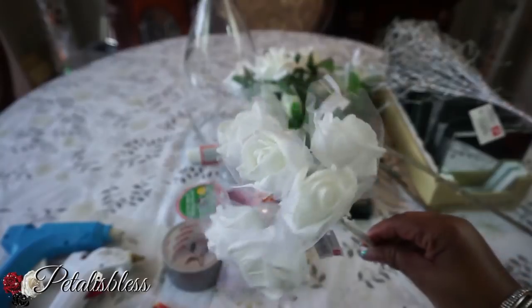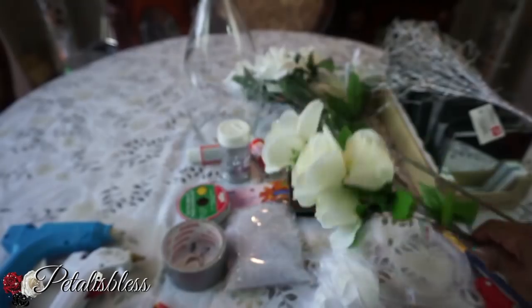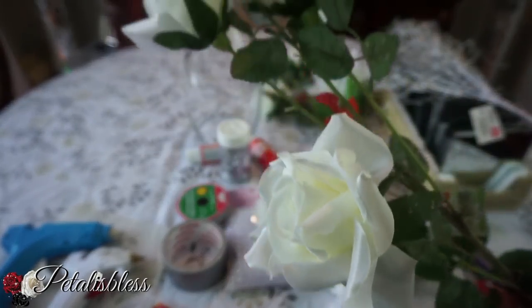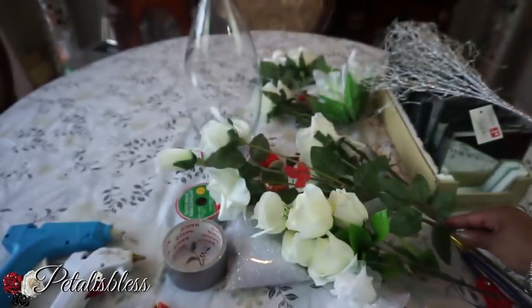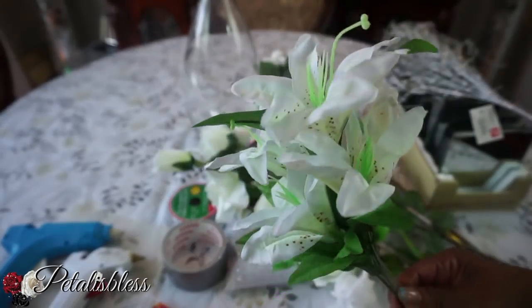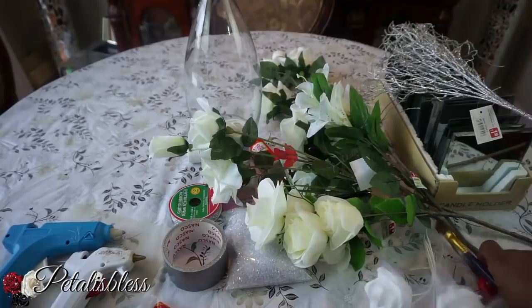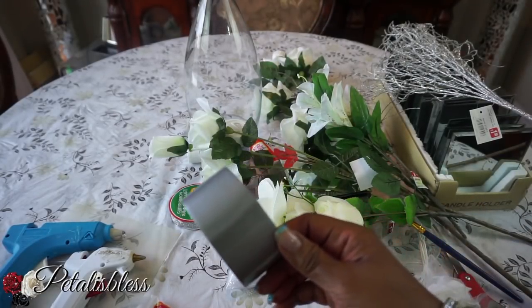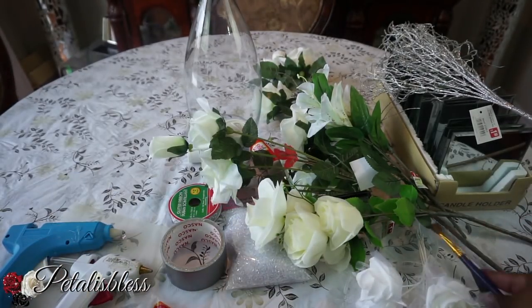And our flowers — we have an arrangement of different flowers that I'll be using, including nice roses. These flowers I got from the Dollar and More store in my area, and some I think my cousin got from the dollar store. And these are the tools we'll be using — we have some duct tape for the mirrors and our glue gun. All right everyone, let's get started.